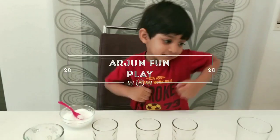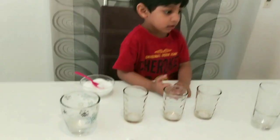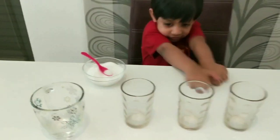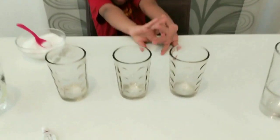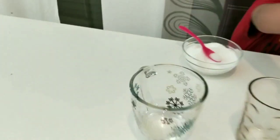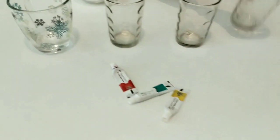Hi guys, welcome to our channel. Hope you're liking our videos. Today we are going to do a very simple sugar rainbow experiment. We need three small glasses, one big glass for the rainbow water, sugar, simple water, and colors.